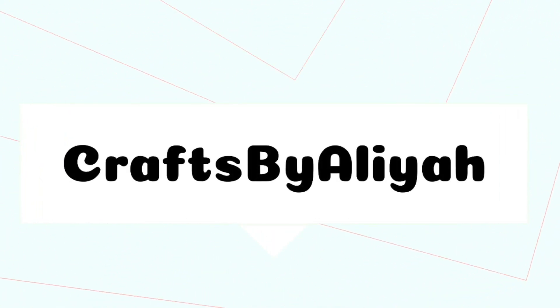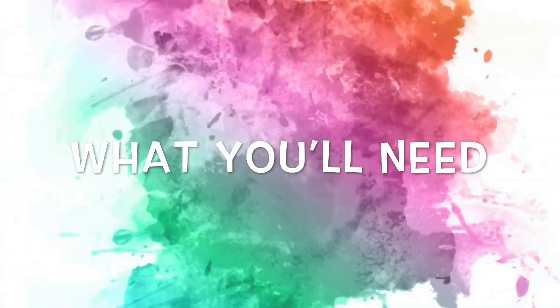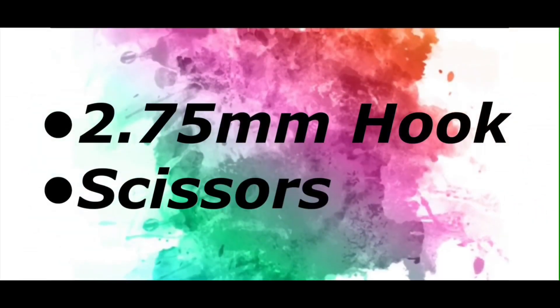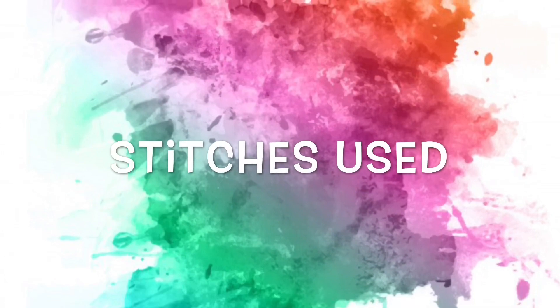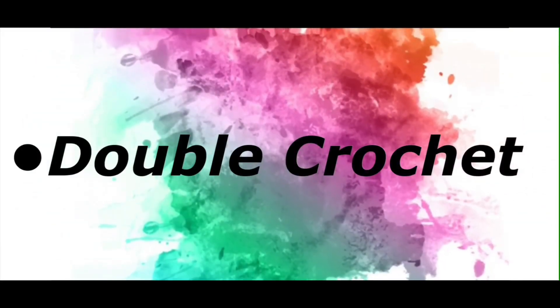Welcome back to my channel, this is Aliyah. For today's tutorial you're going to need a 2.75 millimeter hook and some scissors, and the only stitch you're going to need to know is the double crochet.